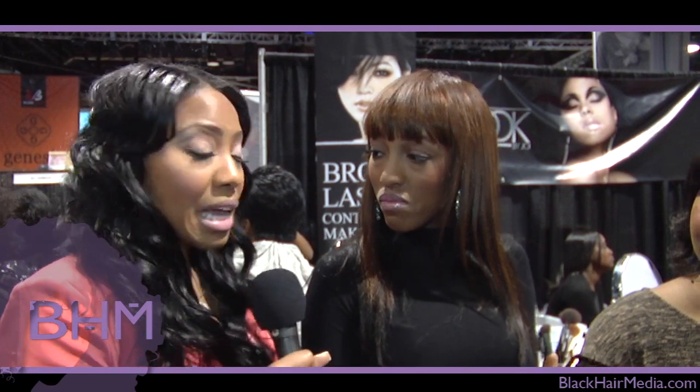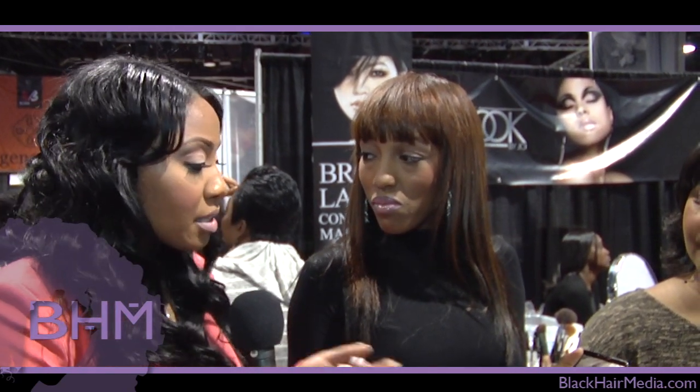You guys saw it here on blackhairmedia.com. If some of the ladies out there want to get this same look, we carry a full line of brow and lash products at TheLookByJoy — that's J-O-I dot com. You can also follow us on Twitter, Facebook, and on Instagram at TheLookByJoy. I also do all kinds of tips throughout the week, so make sure you check me out at TheLookByJoy.com.